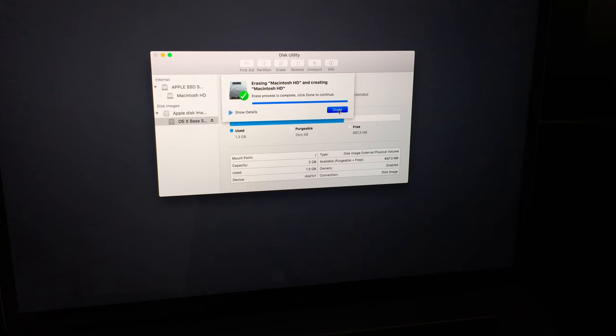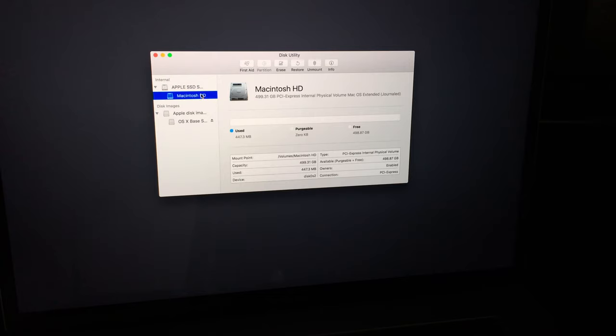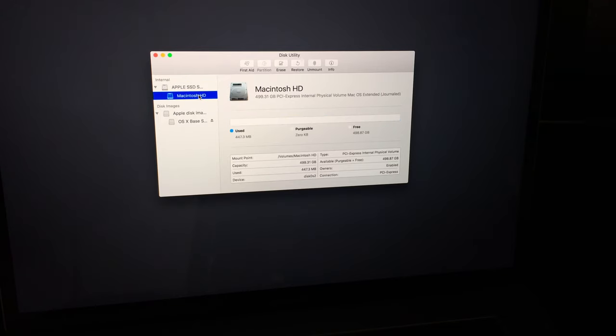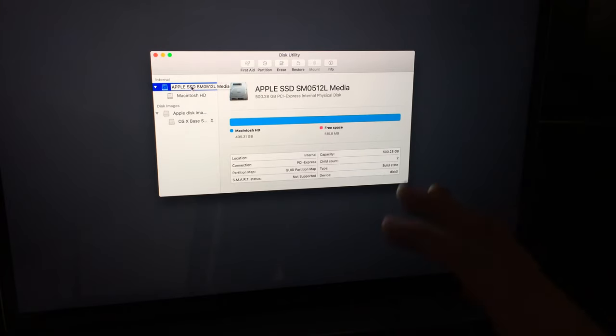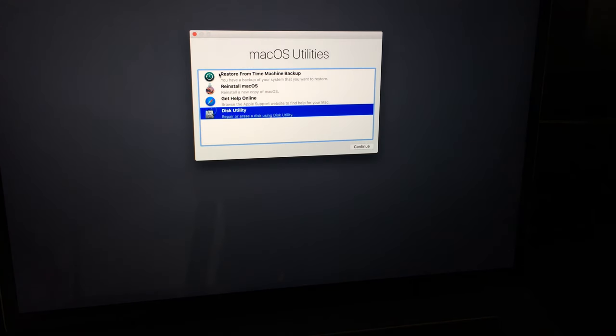We're done — that deleted everything really fast. Usually I've seen this take a long time, but today it went really quickly. You can see free space is basically all of it and used space is nothing — that makes sense. We've just deleted everything from your Mac. Click the red dot to close Disk Utility.